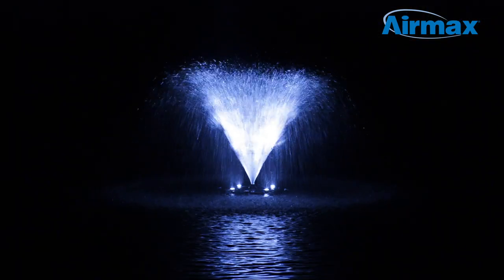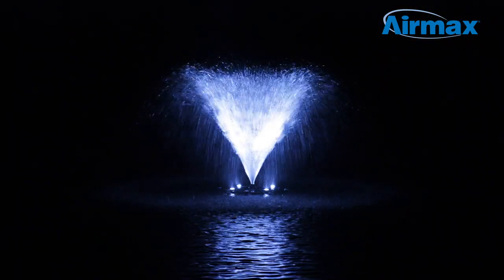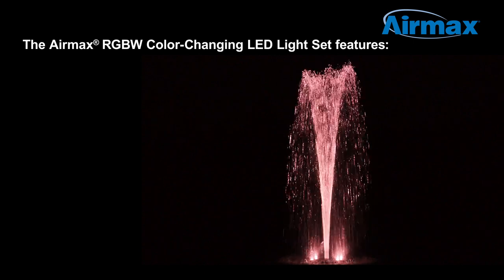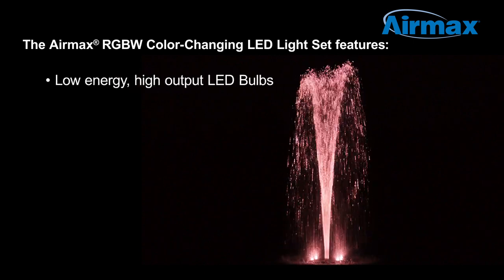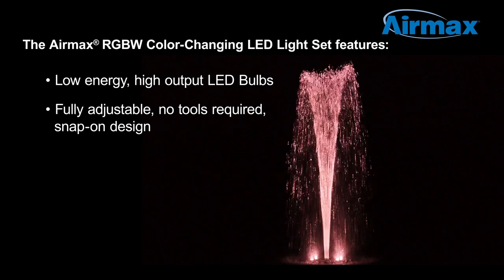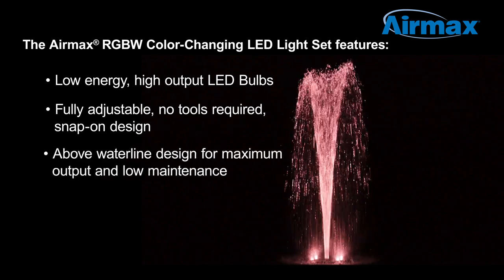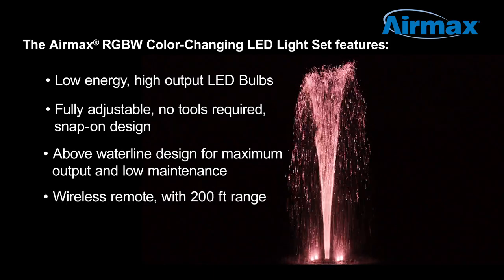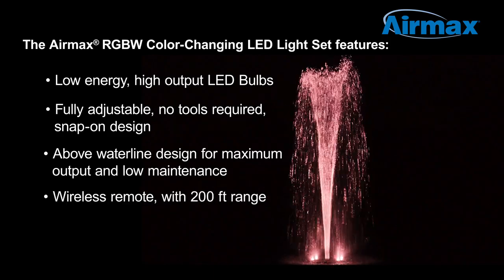Bring your pond to life at night by adding an Air Max color-changing RGBW LED light set to your fountain. The Air Max color-changing RGBW LED light set features low-energy, high-output LED bulbs, fully adjustable, no tools required snap-on design, an above-water line design for maximum output and low maintenance, and a wireless remote with a range of up to 200 feet.